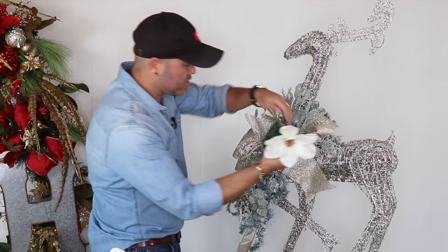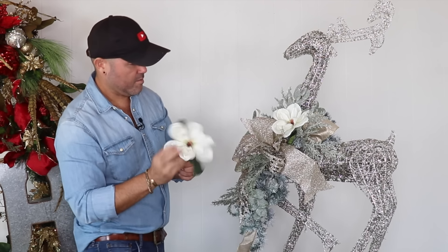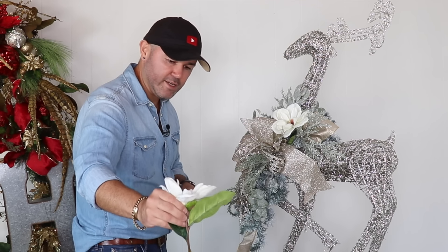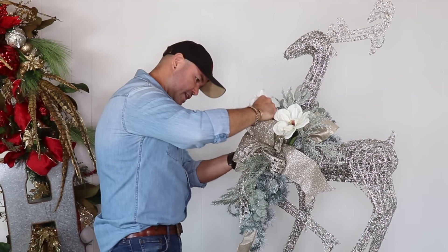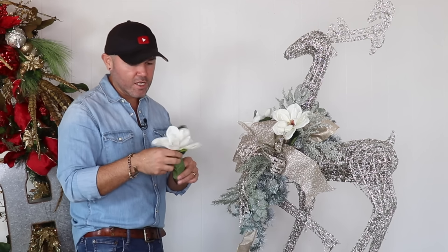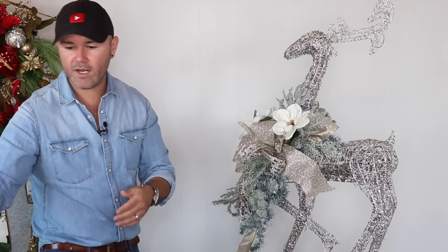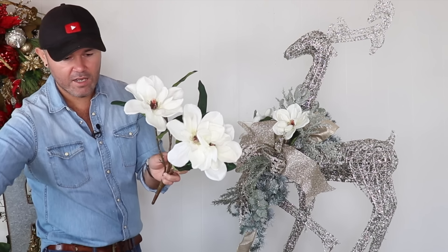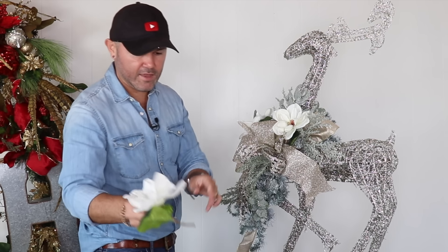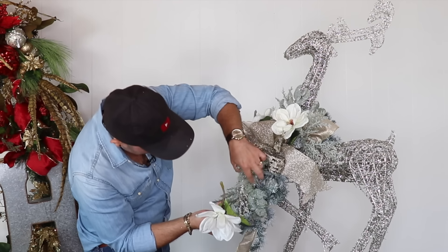I'm going to add another one over on this side. The arrangement on the mantle doesn't necessarily have to be exactly like this one — they can be sisters, they don't have to be twin sisters, as long as they look like they are from the same family. This one got a little stain from my glue pan, so I'm going to swap it for another one. I'll give it a little curve, dip into my glue, let it run down, and add it right here.